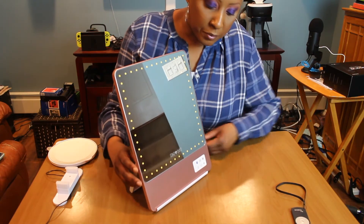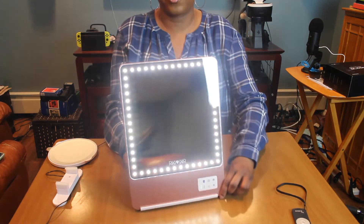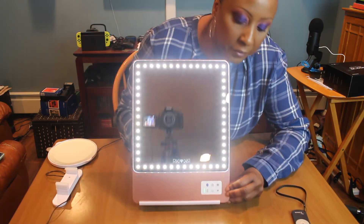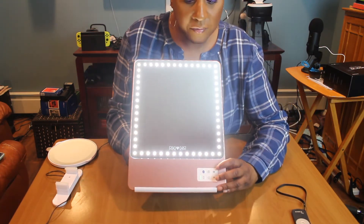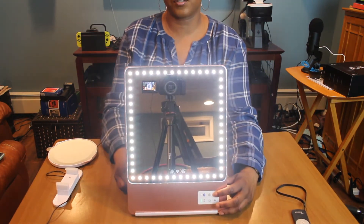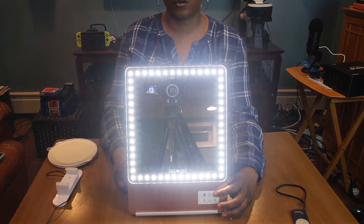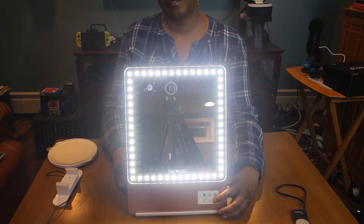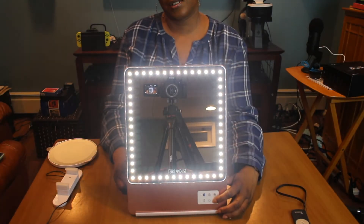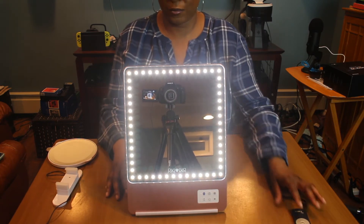Now I'm going to turn it on to show you the brightness. These are LED lights and you have five different levels of brightness — one, two, three, four, and five — and you can see just how bright it gets, which is nice. When I was at iMats and she had the mirror on, it was really bright.